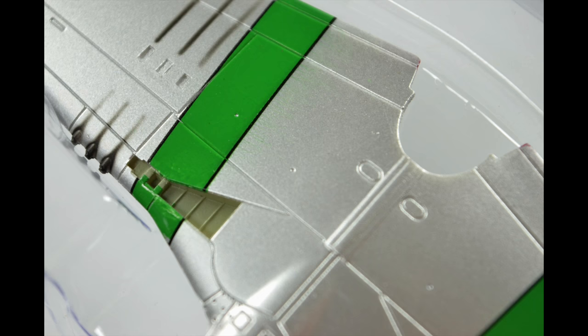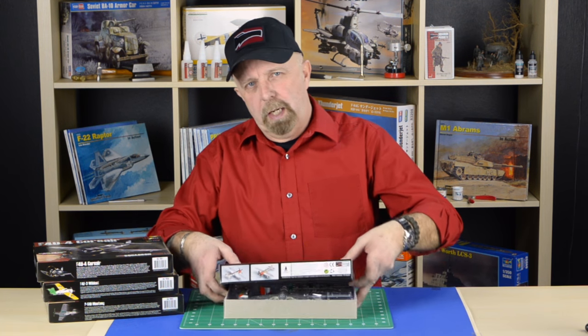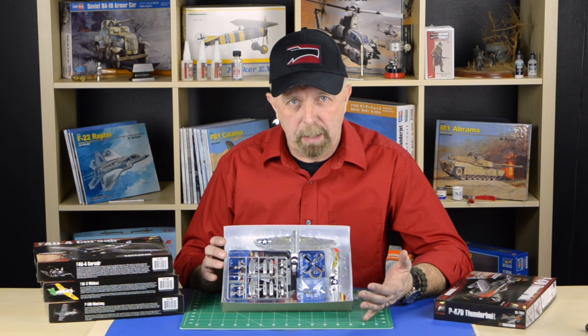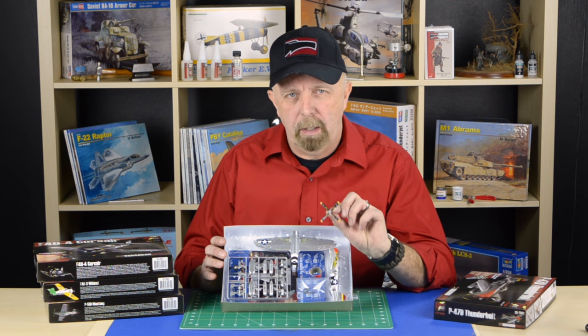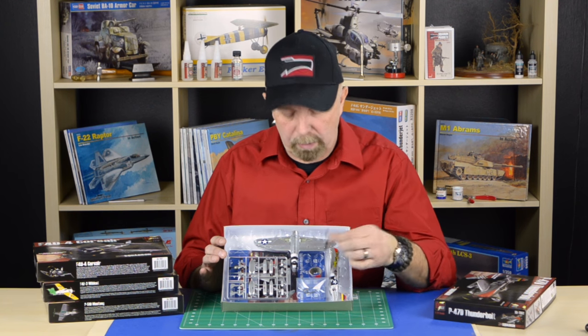So let's open one up and see what's inside. Let's start with the Thunderbolt. As you can see, they already come in a pre-formed blister. Here you have the fuselage with the decals already applied. We have the cowling here, and a very nicely done propeller. Once you get one of these, you should really look at the detail and how well they are rendered.